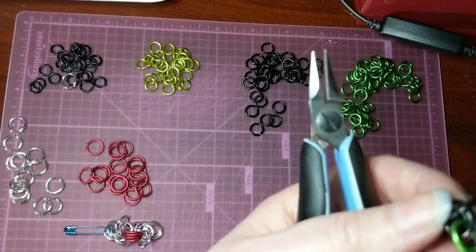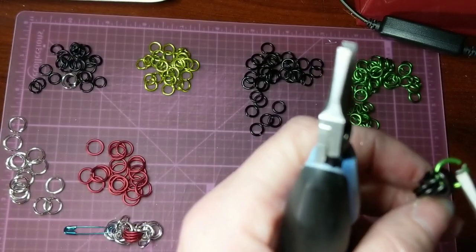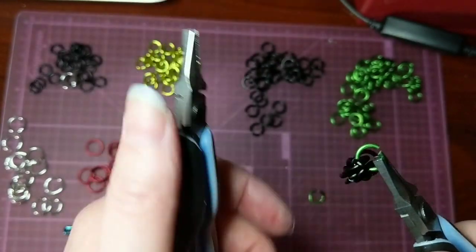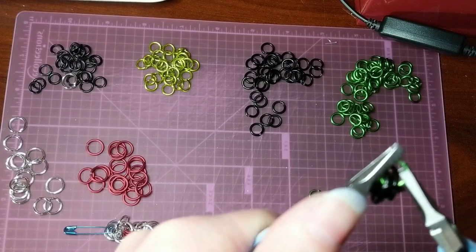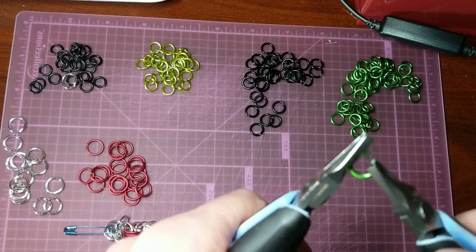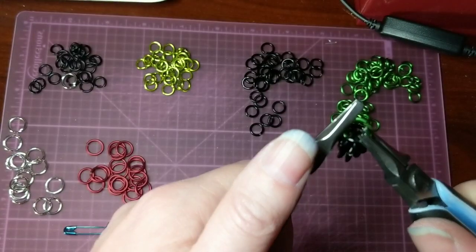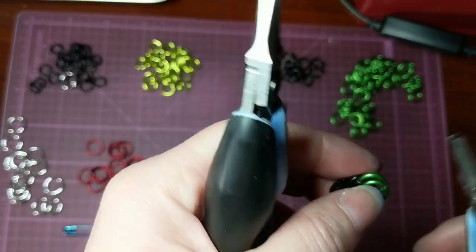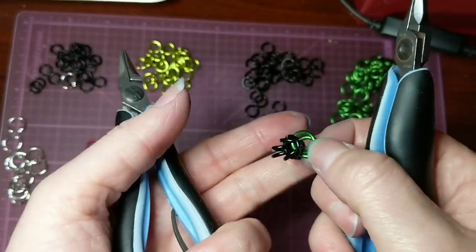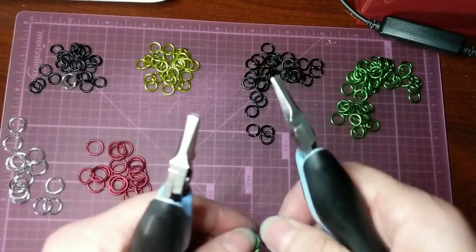Do the same thing with this one. Now we have our little section here. And then back to the black rings.